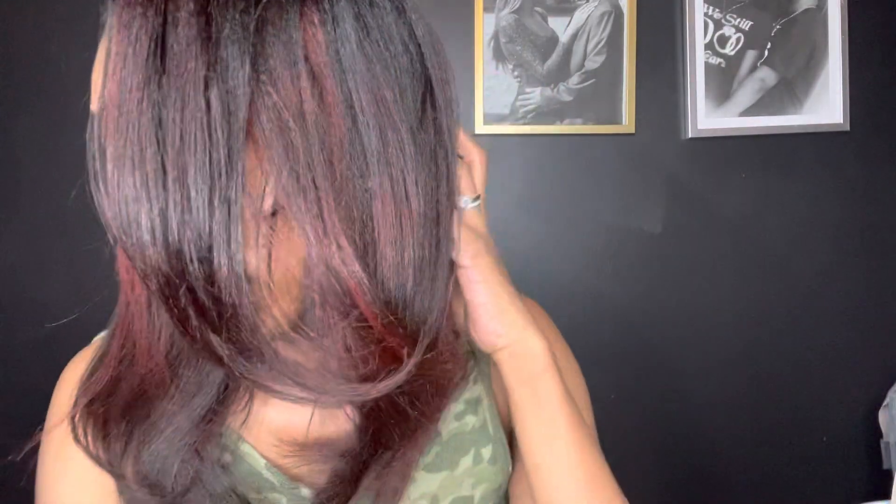So if you're wondering what color I'm rocking in my hair, it is by Splat in the color Midnight Amber. I really like it. That's it for this video. Thank you so much for watching and I'll see you in the next one.